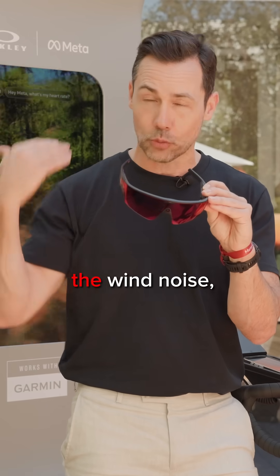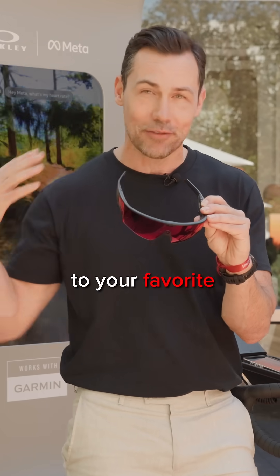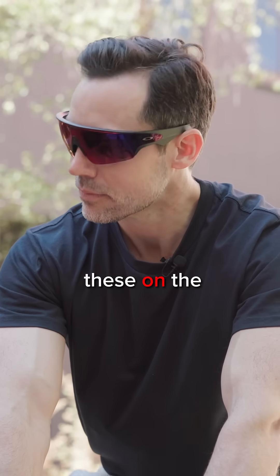What that does is it means when you're dealing with wind noise, you can really hear what's going on. You can listen to your favorite tracks and tunes, and I've tried these — the bass is pretty good as well.